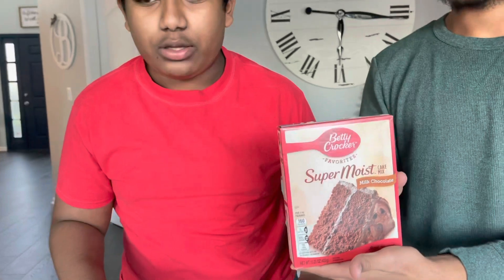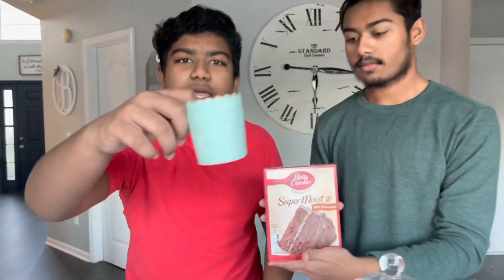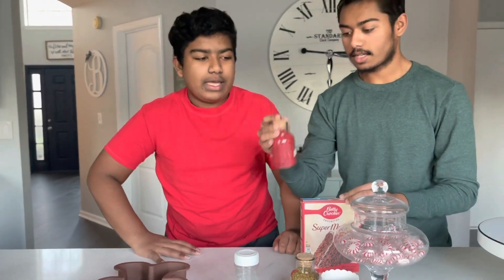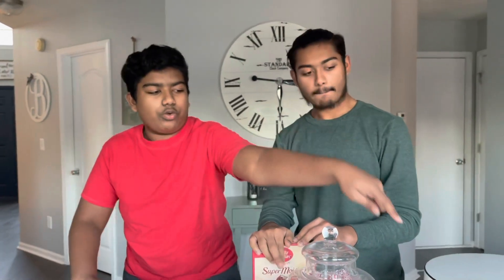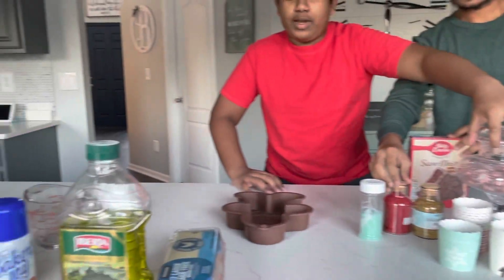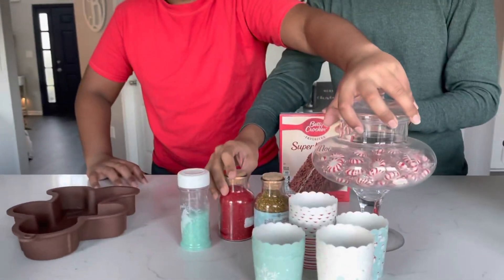Anyway, let's get right into baking. We have some super moist milk chocolate cake mix that we're going to be using to build our gingerbread cake, and we got some cupcakes to do as well. It's going to be so tasty and delicious. We also have some other ingredients like M&Ms, dots, sprinkles, and peppermints to add on. We have three different types of sprinkles — one's green, one's gold.